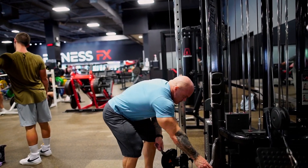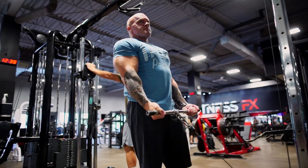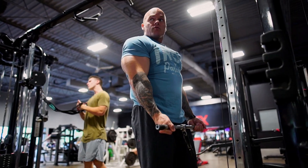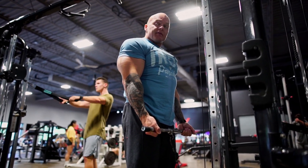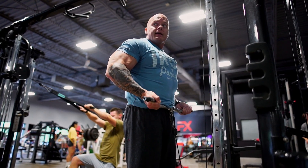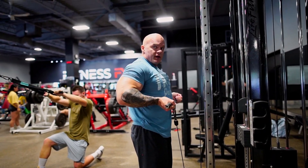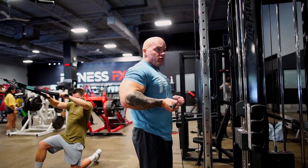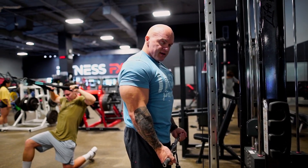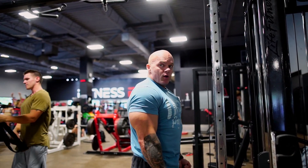Moving on, we're going to go right into the drag curl. Same sort of concept, except instead of walking yourself back you're going to be right up over top of the cable. This is basically the only exercise where I tell people to break their elbow, because you're dragging that bar right up your torso. The rep range is very small because you're only going right up until the point where you can't pull it up any longer. You're driving with the bones of your index finger, and again you are going to feel it more so on the outer part of the bicep.